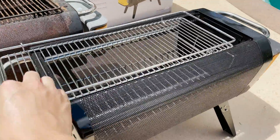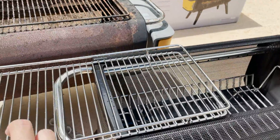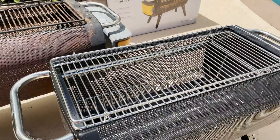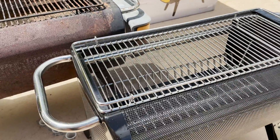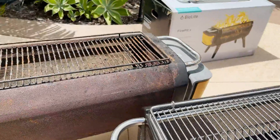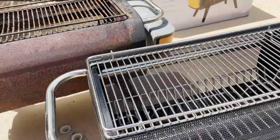The grill is about the same — it slides and has a couple of teeth here that help keep it on. This is great for grilling kebabs, kalbi, hot dogs, hamburgers, something small on the surface. And you can see that this is basically the same design as our rusty old unit here.